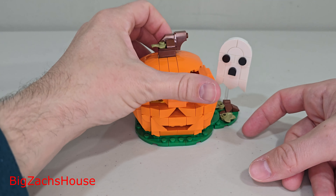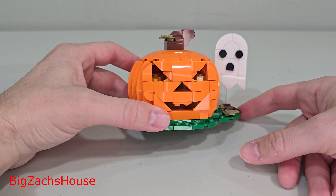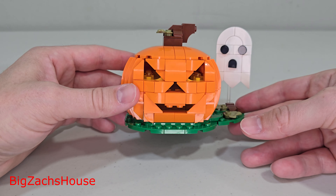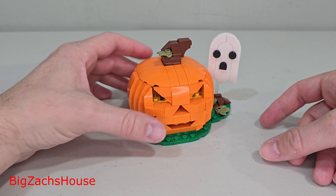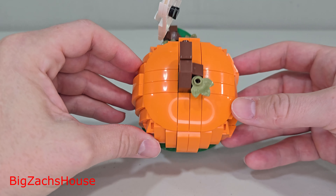Right now, you can still pick these up — not directly with Lego, but you can get them on Mercari, eBay, and Facebook Marketplace in that $20–$25 range. I wouldn't pay much more than that. I got three of them from all the orders I did, in person and online. I don't know if Lego's going to re-release this again as a gift with purchase at another time, but it's definitely worth picking up. I think this is well worth it at the $20 price range.